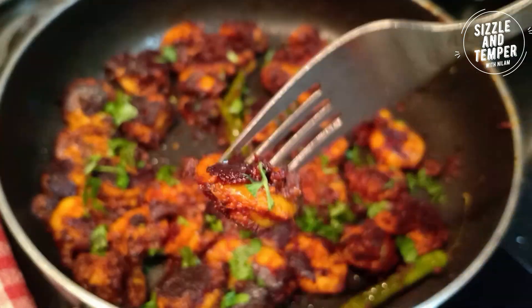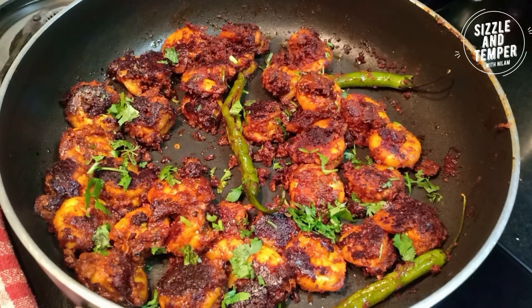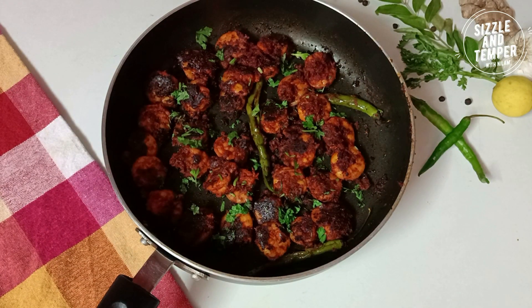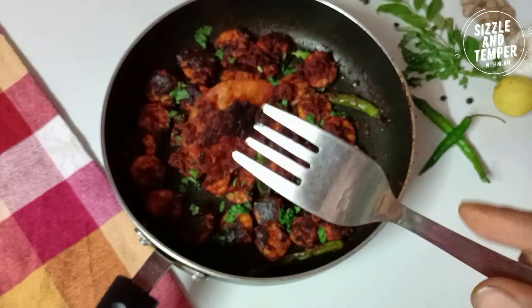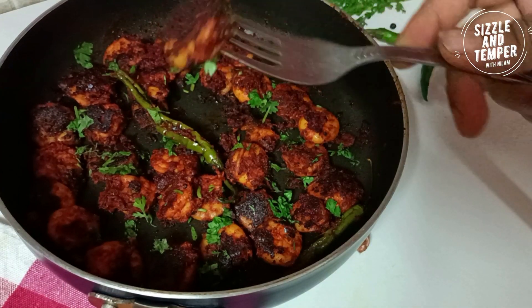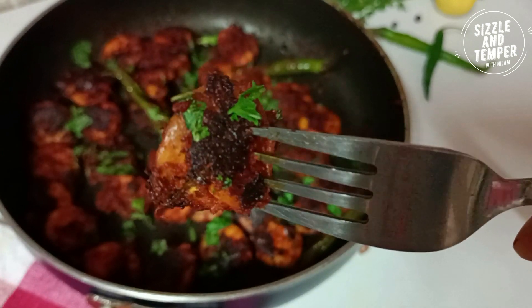The prawns are all ready. You can see that the prawns are also well fried — crispy, spicy, and delicious prawns. Enjoy this delicious prawns recipe with your friends and family. If you liked it, leave a comment below. Thank you so much and have a nice day!